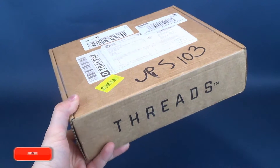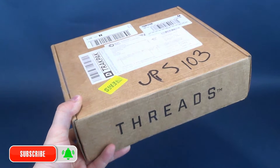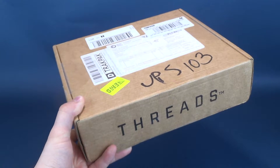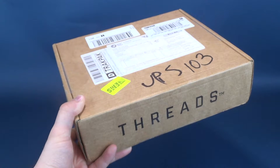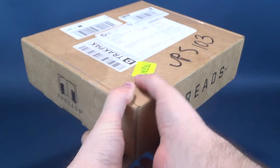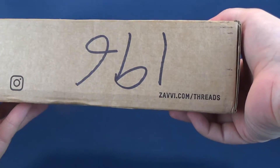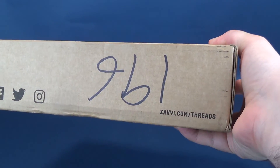As the name would basically tell you, every single month Threads delivers to you some threads — or t-shirts, I should say — t-shirts, collectibles, and more, all contained inside this box. And if you're interested in getting the Z-Box Threads delivered to your door, I'll put the link down below. This is what the side of the box looks like. This is what the front of the box looks like. You can head over to www.zabby.com forward slash threads.